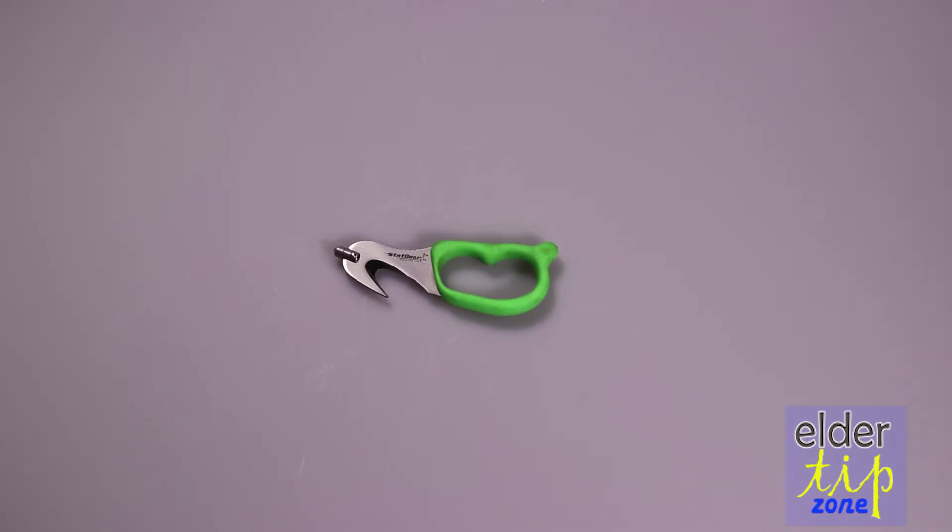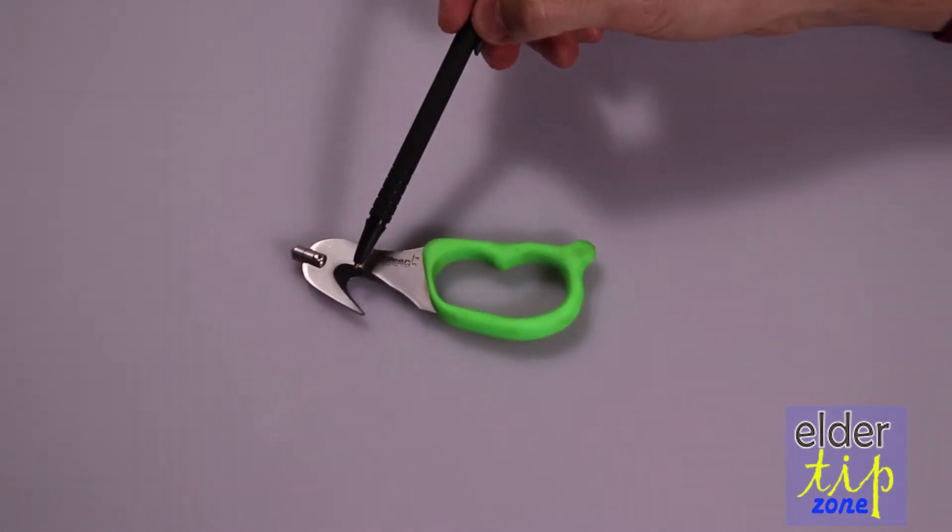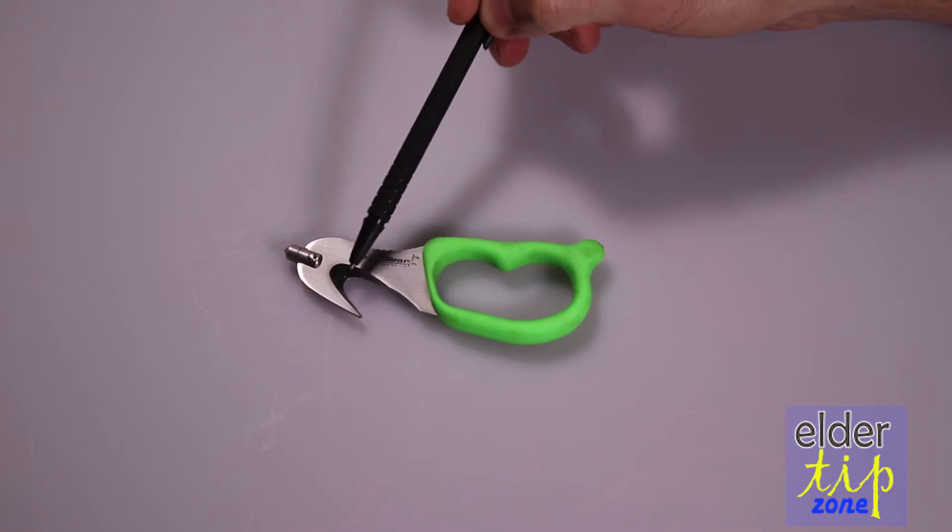This next tool is by Stat Gear and it's got two features to it — a very simple tool. It's got a cutter for the seat belt right here; you'll notice this blade this way.